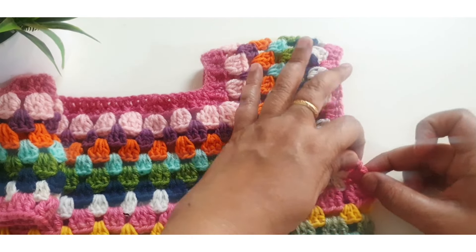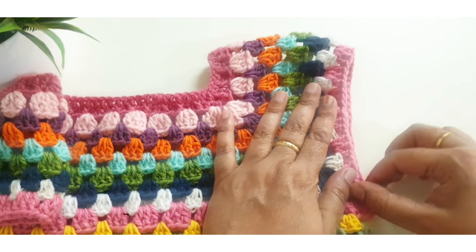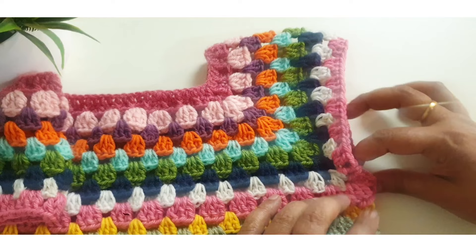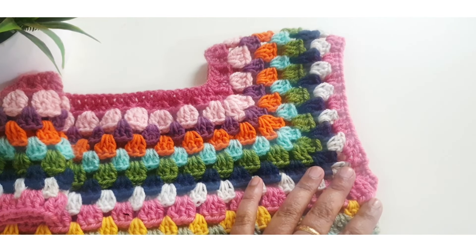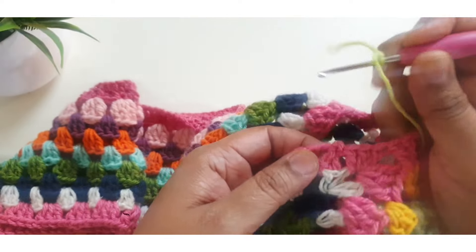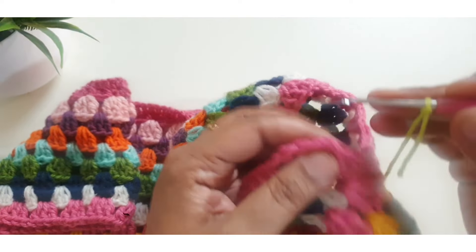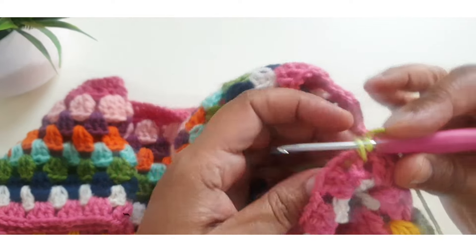Cut the yarn and join with a slip stitch. Then attach another color yarn at the corner and repeat the same stitch. Attach the new color yarn here and make one slip stitch.